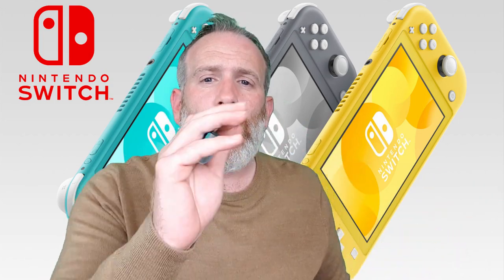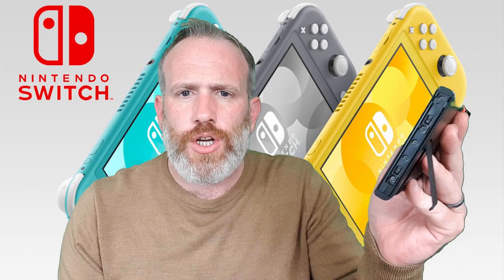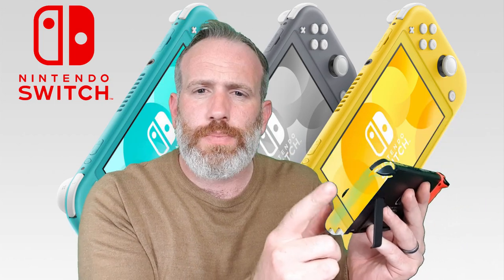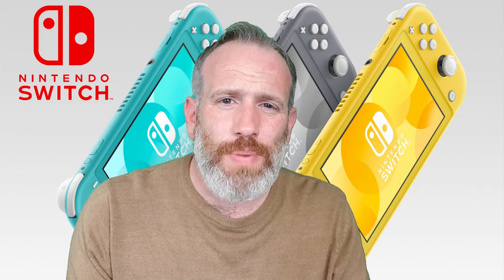You can use separate control pads with it — the Joy-Cons — you can buy those separately and use them with the Nintendo Switch Light. However, if you've just bought it and haven't got one of those, you won't be able to charge them. You need either an extra controller grip that splits down the middle, or an external charger. You can't just plug the Joy-Cons into anything directly.